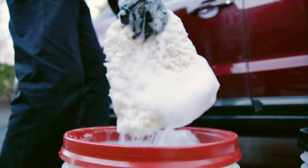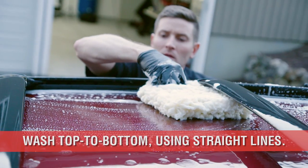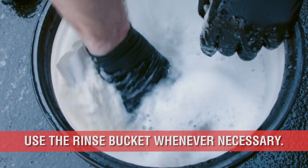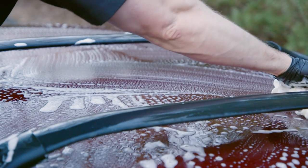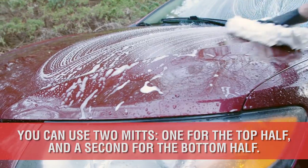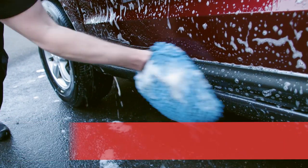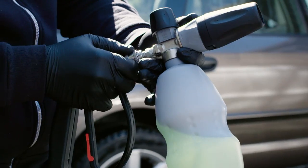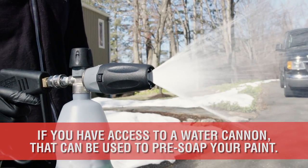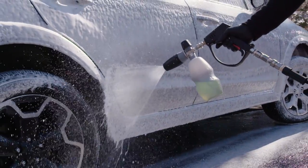With much of the heavy dirt washed away with our pre-rinse, use a soapy wash mitt from top to bottom in straight lines. Be sure to dunk your wash mitt into the rinse bucket every few swipes or if you encounter heavy dirt in a particular area of the car. Having two mitts in your wash bucket can be extra helpful — one for the top half of the car and another for the bottom half, which tends to be extra filthy. On really dirty cars or soft black paint, using a foam cannon attached to your hose is another great method for pre-soaping your paint prior to washing with a mitt to help minimize scratching.